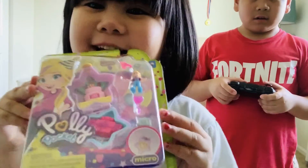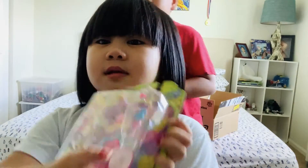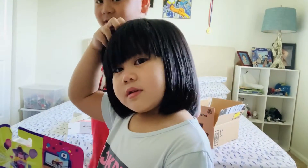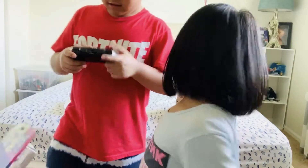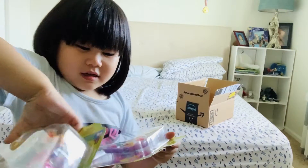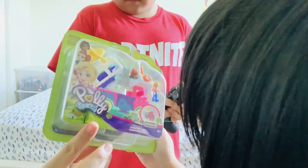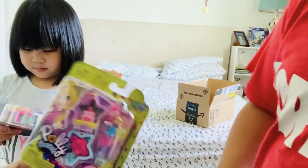Look at my Polly Pockets! Okay, Brent will test the controller and then we're going to show the Polly Pockets later. Mine at first is tiny. Then we're going to move to Juliana's. She actually got two. This one came yesterday but they didn't show it to her because I told them they're going to do unboxing.